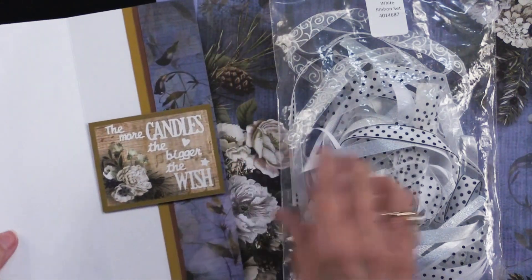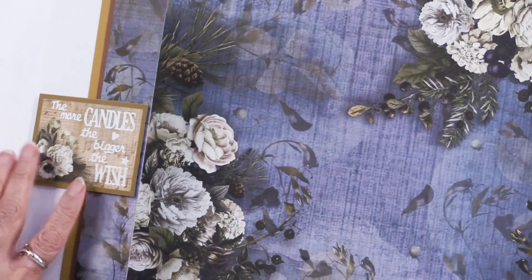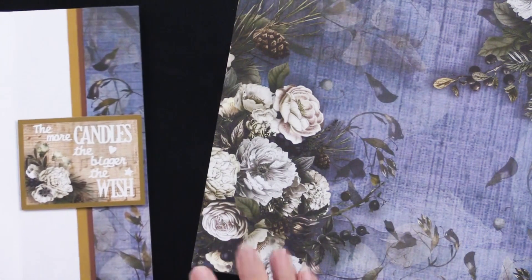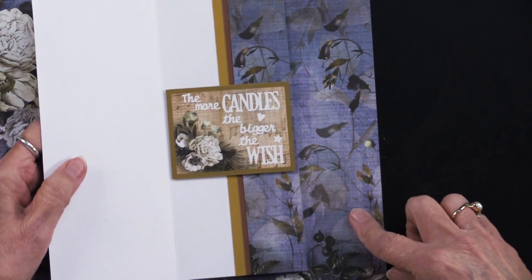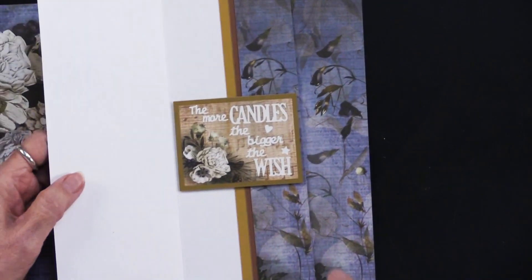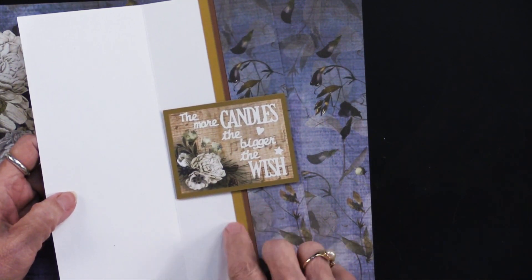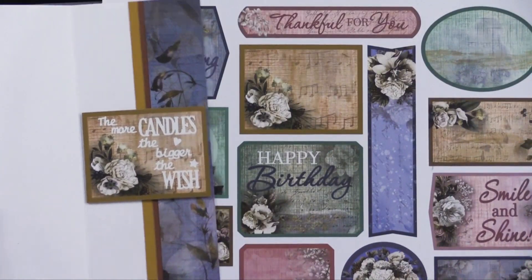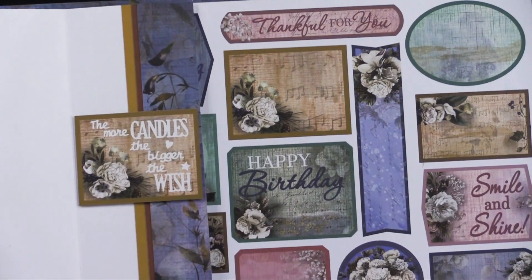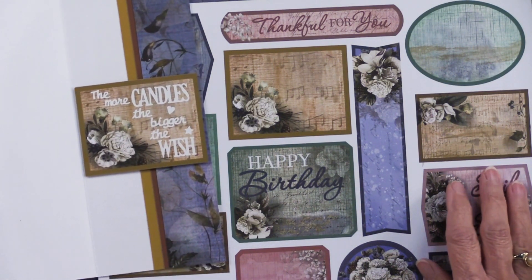On the inside of her card, she used another area of the same paper over here. You can see how easy that is. Then she took two other solid colored cardstocks and did two mattes just on the left-hand side. This piece is right here — you can see it on the cutouts. Let me know if you like seeing where these pieces came from when I show you the full sheet.